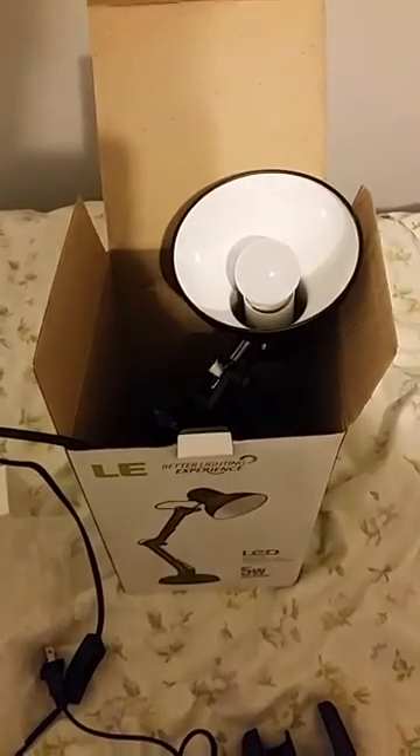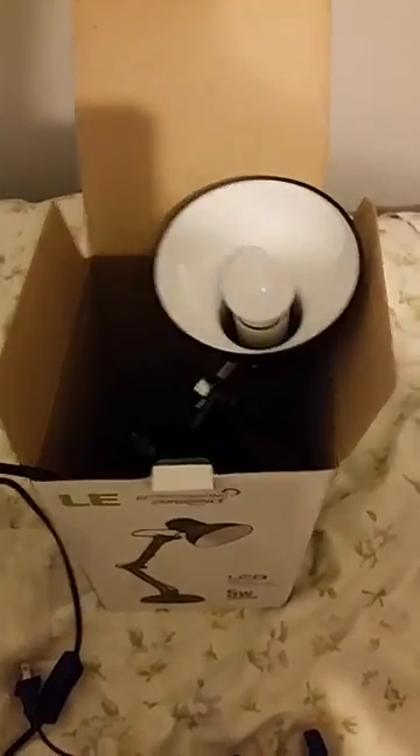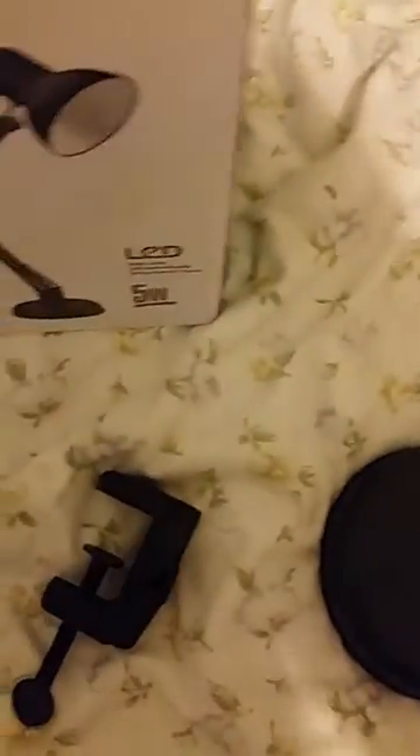Hello, this is Michael Gillian. I'm doing a review on this LE desk light. I already plugged in the light bulb and it came in this packaging and box — very secure, wouldn't crack. It comes with a clamp, a weighted desk mount, and an instruction manual.